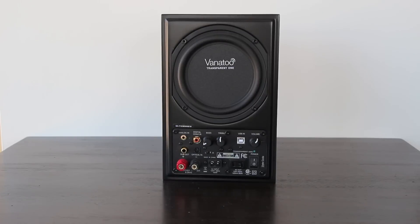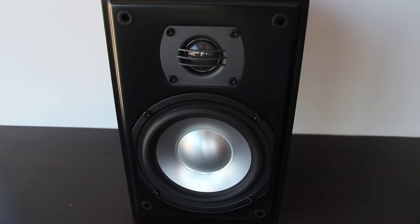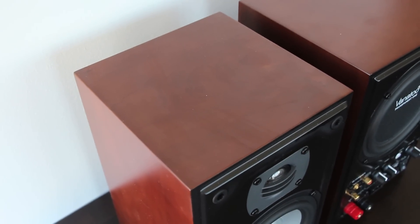As you can see from the back panel, there's a wide arrangement of inputs for you to utilize with this thing. The price point on this particular unit is around $500 for the black and about $550 for the Cherry, which this one is in Cherry.